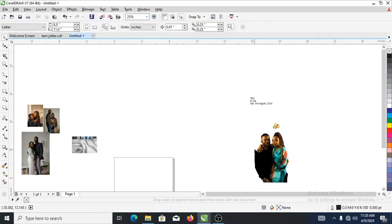Hi, what's up! In today's video, we are going to be designing a wedding jota in CorelDraw S7. So without further ado, let's step into it. These are the pictures and the text we are going to incorporate together to design a jota.